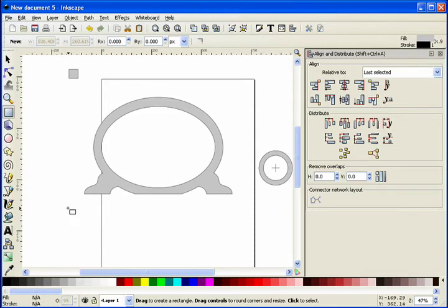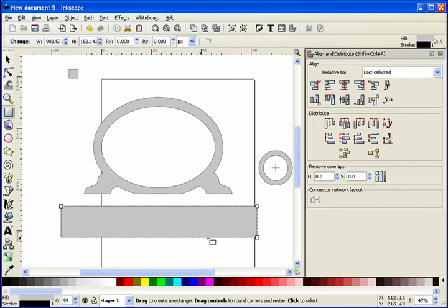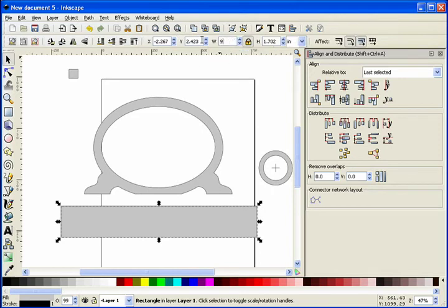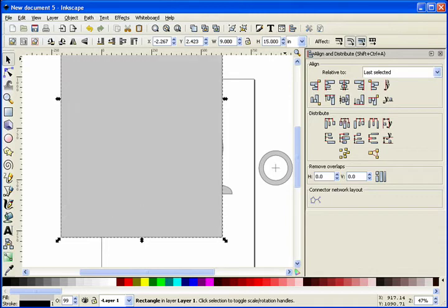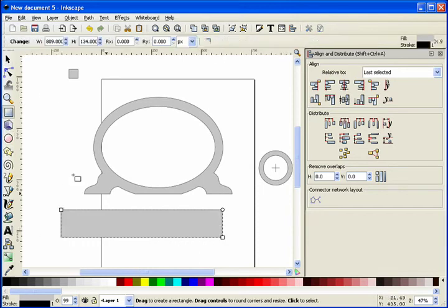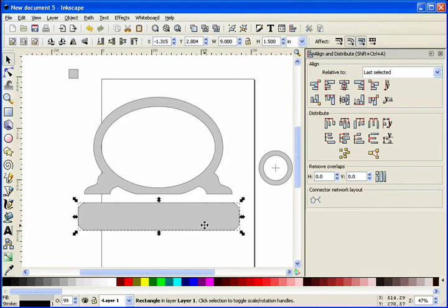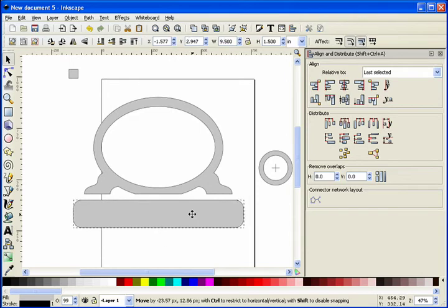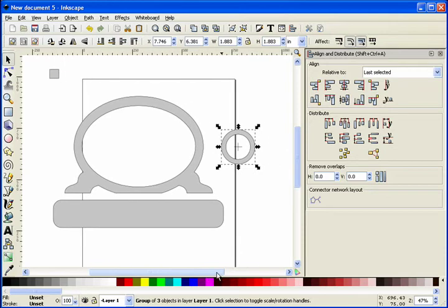Let's do one more easy thing — create the base. This base is going to be about 9 inches wide. We're going to cut this out of three-quarter inch stock, so maybe a quarter inch on each side, making it 1.5 inches tall. Let's go ahead and round these corners a bit using the square tool. Actually, let's make it 9.5 wide — something like that will look a little bit better. So now we have our frame, our base, and our little clock insert. Let's go ahead and find that elk we need.